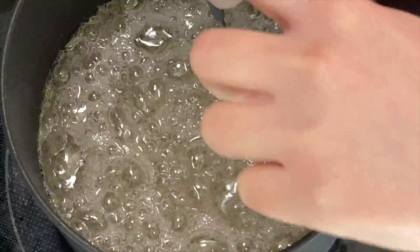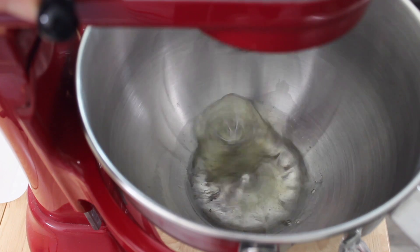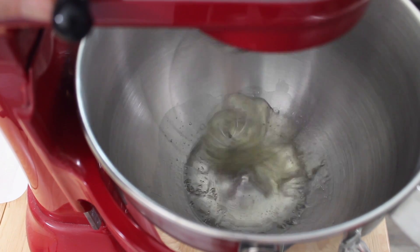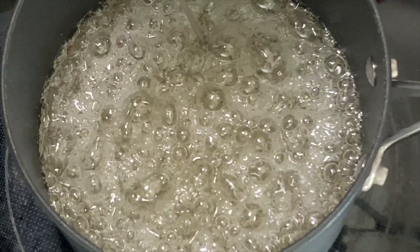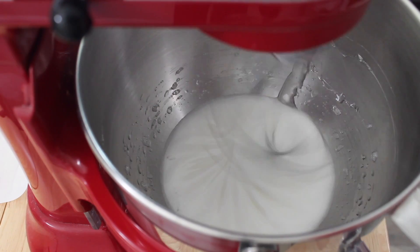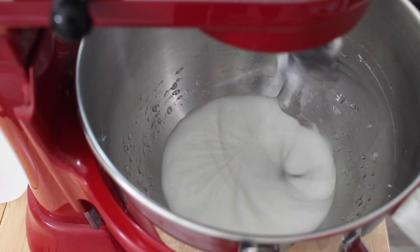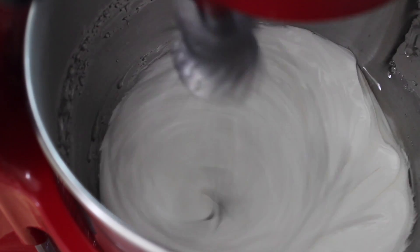Once the sugar mixture reaches 112 degrees Celsius, 234 degrees Fahrenheit, start whipping the egg white mixture on medium-high speed and continue cooking the sugar mixture to 118 degrees Celsius, 245 degrees Fahrenheit. If the egg whites reach soft peaks before the sugar mixture reaches 118 degrees Celsius, stop whisking until the sugar reaches the target temperature. Once the sugar mixture reaches 118 degrees Celsius, 245 degrees Fahrenheit, remove it from the heat and stream the hot syrup into the whipping egg whites, using the side of the bowl as a guide. Avoid pouring the syrup on the moving whisk. The hot sugar mixture should be added as quickly as the whites will accept the syrup without collapsing, but do not dump the syrup all in at once — this will deflate the whites, resulting in a dense, low-volume nougat.